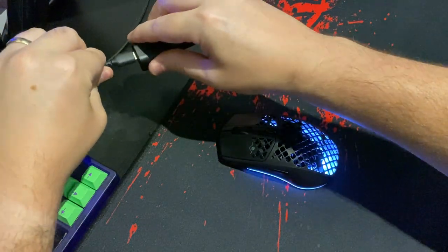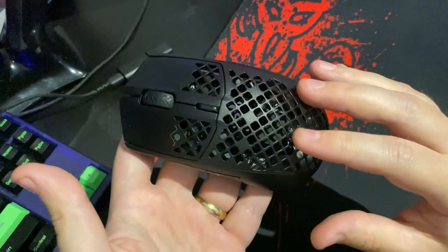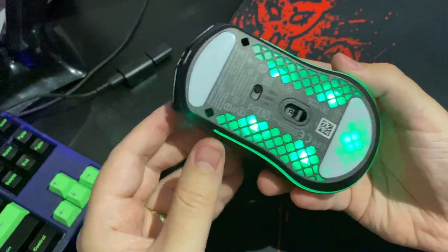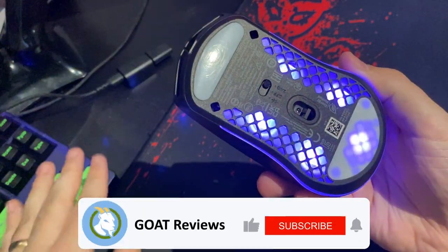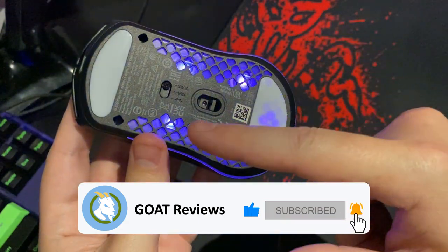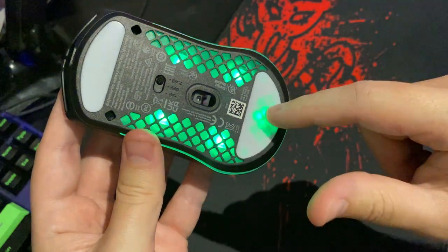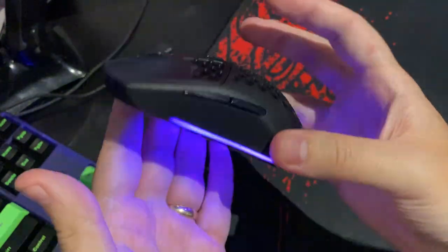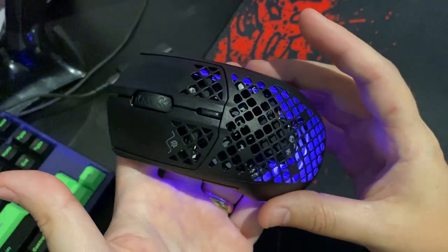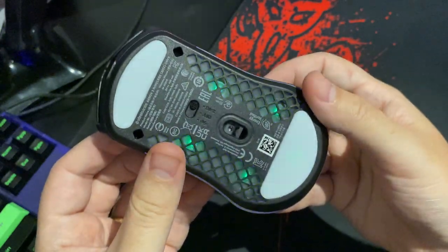We'll hop back into wireless mode and take a look at the RGBs. As you can see, I've got it toggling between green and purple RGBs to match my keyboard on the left, but you can customize it to do whatever colour scheme you want. It has three distinct RGB zones, although at the moment I have them all synchronized. To customize the RGBs you need to install the SteelSeries GG app, but it's an extremely lightweight app and will not cause any issues for you.